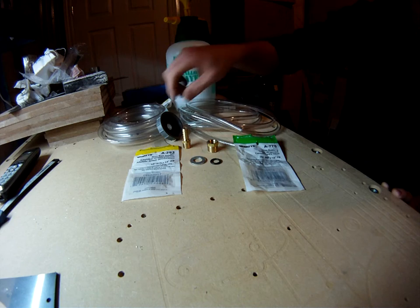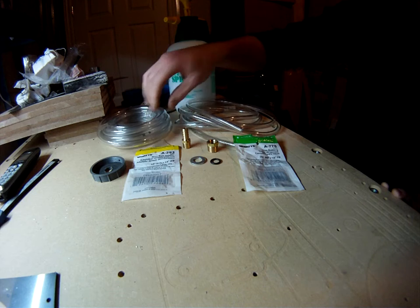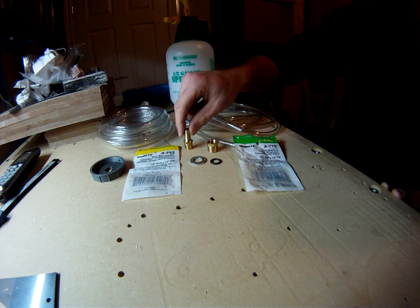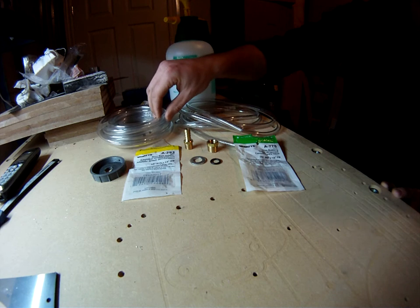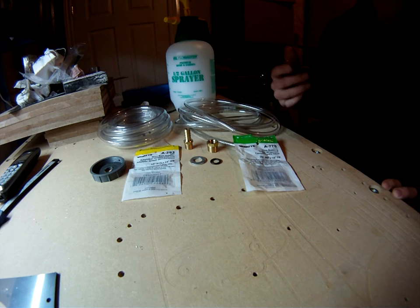You're also going to need some clear vinyl tubing that will slide over the top of the barbed fitting. The barbed end is actually 3/8 of an inch, so you're going to need clear vinyl tubing with an inner diameter of 3/8 of an inch. You can get this tubing at your local hardware store.